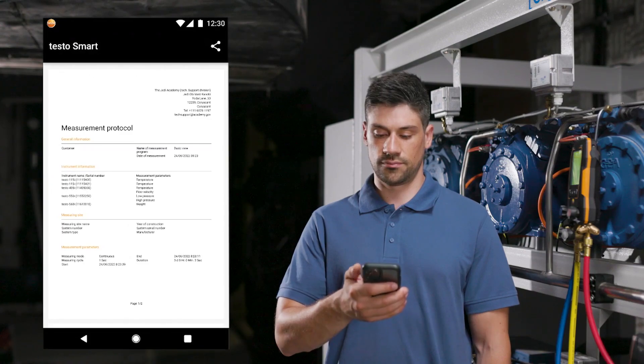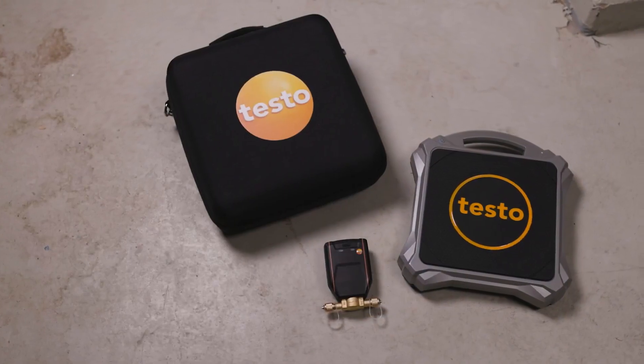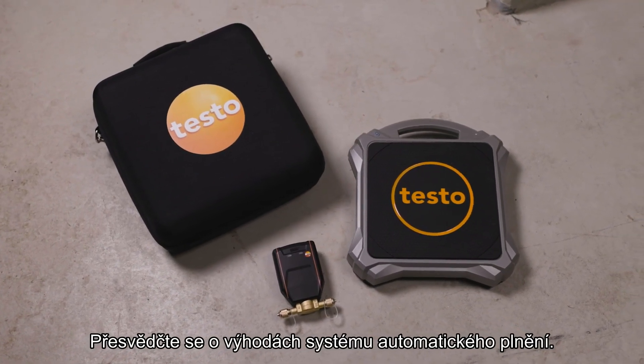After the measurement, the weight of the filled refrigerant can be documented for billing purposes, as well as other relevant information in a report. The report can be sent directly on site by email. Convince yourself of the advantages of the automatic charging system.